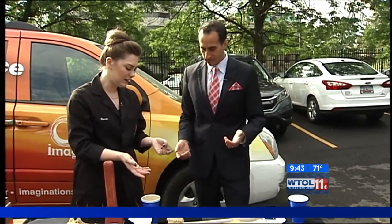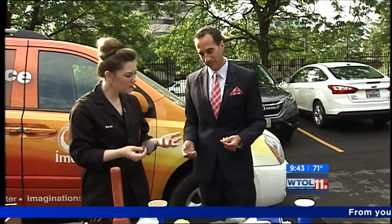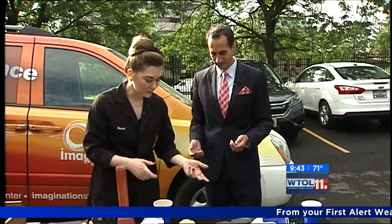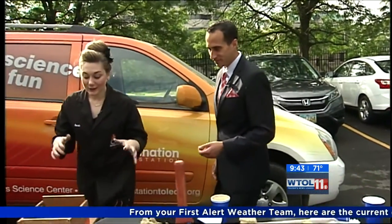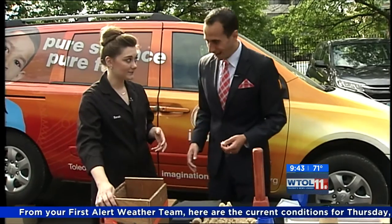I would have thought Elmer's glue — but no, it's just a screen. There are probably five or six screens in there. Not too many, but we always like to do things a little bit bigger at Imagination Station. So now we're actually going to build an 8x8 sandbox.